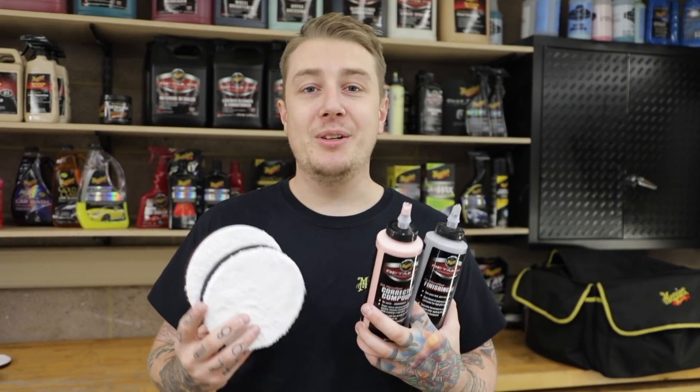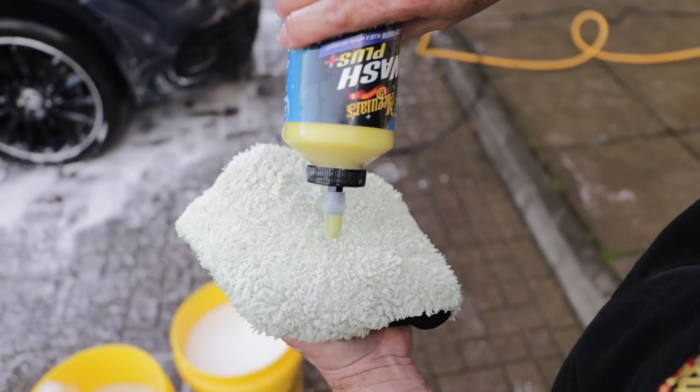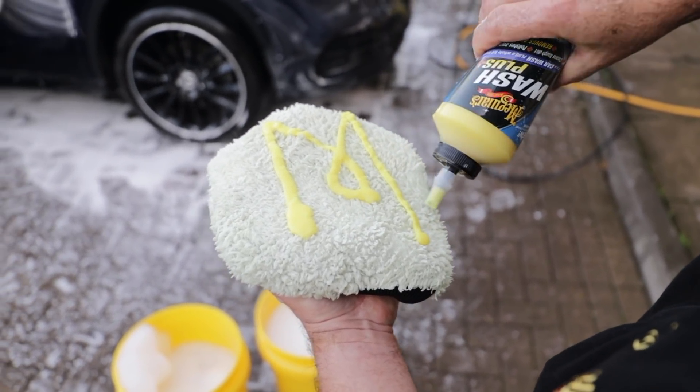Hello and welcome back to a brand new episode of Day in the Bay. Today we have Detailing Dave visiting us to learn all about our detailing range microfiber system. Because Detailing Dave is a keen detailing enthusiast he's actually on his own cleaning the car right now, so we're going to explain what the microfiber system is and why you use it.